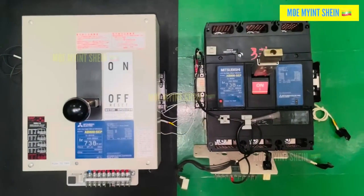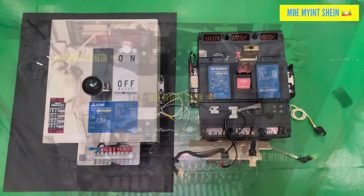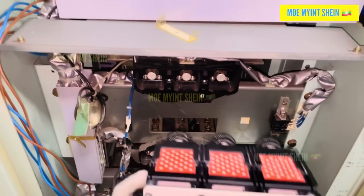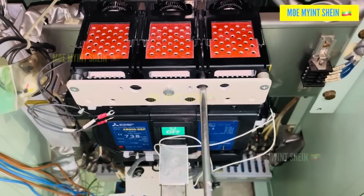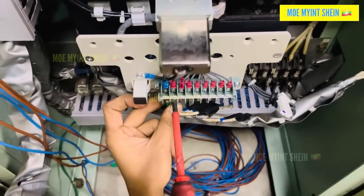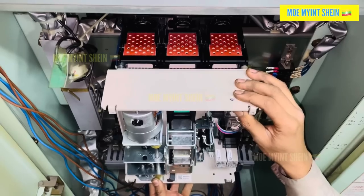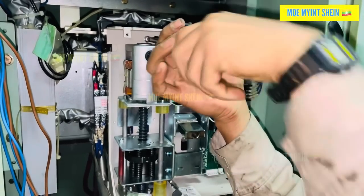An important point to note: when reinstalling the ACP, it should be set to the off or trip position before installation. We then installed the new ACP in its base, ensuring the female sockets were securely connected. The screws were tightened evenly, and the male and female sockets were properly aligned. After reconnecting the wire connections and reinstalling the release mechanism, we connected the control power for the release mechanism to function.